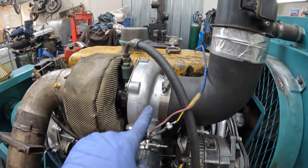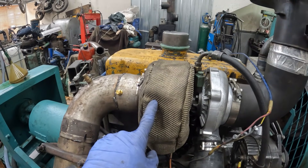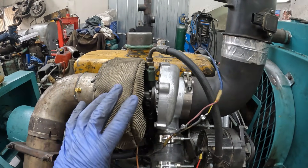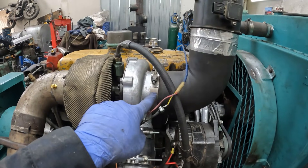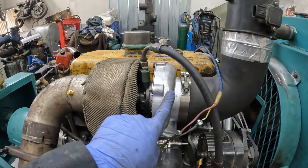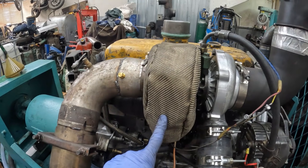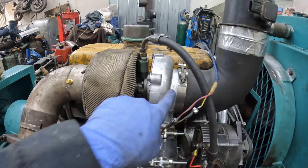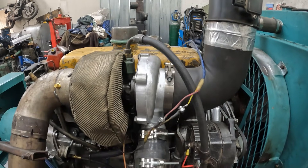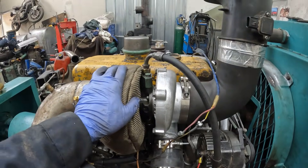I put a 66 millimeter compressor wheel on it and it's got a 65 millimeter turbine — so 66/65. Normally what you'd want is a 63/65 turbine, a turbine larger than the compressor without the bypass. This is an open housing with no bypass. This compressor wheel I had on my shelf, so I just bored out this housing to fit it. Maybe it'll work, maybe it won't — well, it's actually starting to light now and it's running pretty nice.